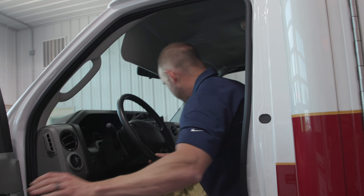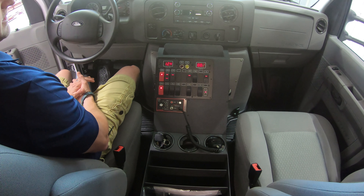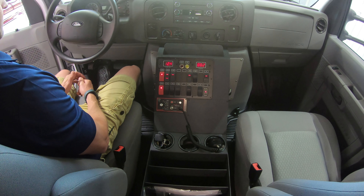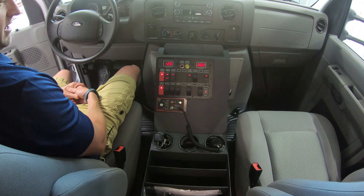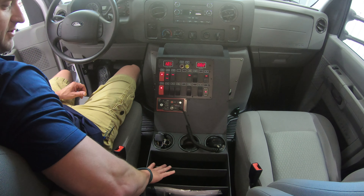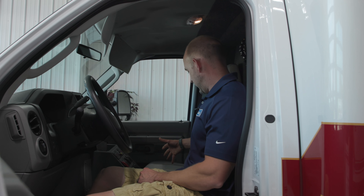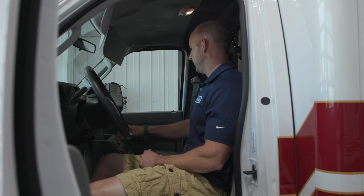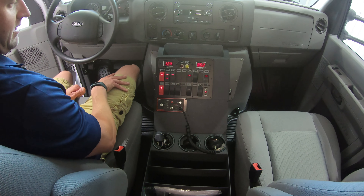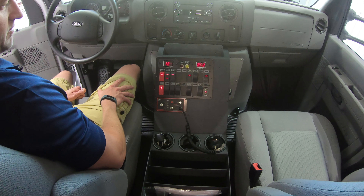Moving inside — this is a 2018 E450 with the 6.8-liter V10. It's got our custom console extended in the back for map storage, also has cup holders. Really nice feature to have a few of those up here, and it extends up top so you can put pens, phones, or anything else you need up there.